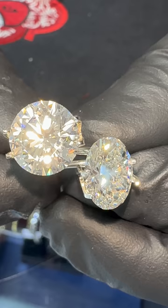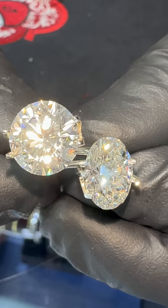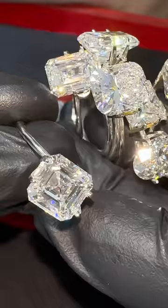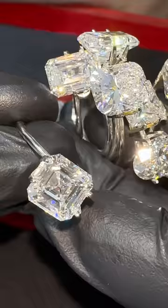The classic cut is the round brilliant cut and its cousin the oval brilliant cut. Now this is a princess cut diamond. This is a radiant cut diamond, that's not to be confused with an emerald cut. When you square the emerald cut you get the asher cut, and then also we have the cushion cut.